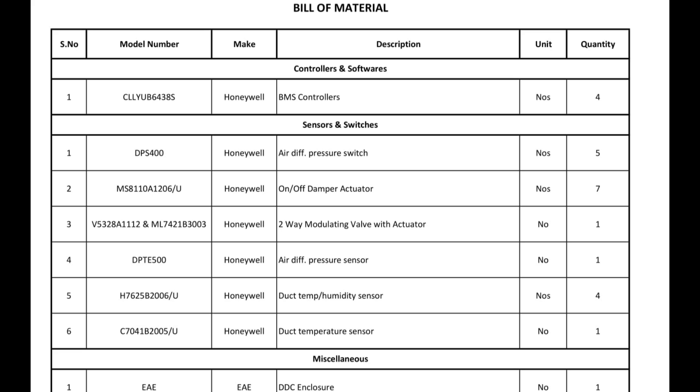The second sensor is on/off damper actuator. This sensor is used for closing and opening the damper — for exhaust duct, fresh air duct, return duct, mixed damper duct, and the fifth one is for supply duct. Through this actuator we can fully close or fully open the damper. But if we need to close 50% or 60%, through this actuator we cannot do that because for that we need a two-way modulating actuator, which we will discuss next. Here we have used total seven quantity.